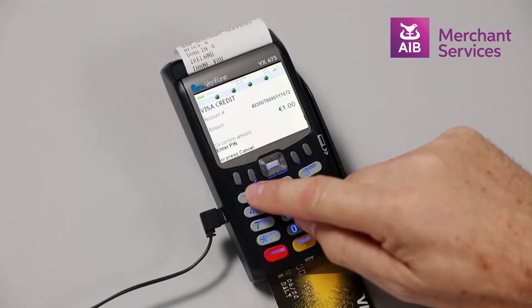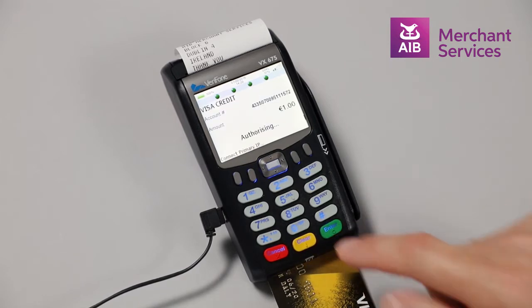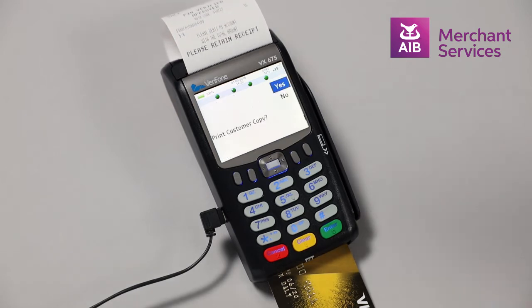Invite the cardholder to key in their PIN and press enter. The terminal will then attempt to authorize the transaction. Once the transaction has been authorized, it will print your copy.